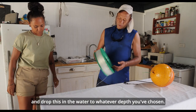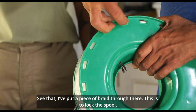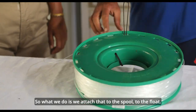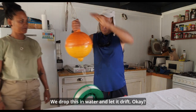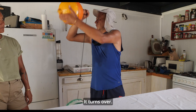Whatever you've chosen, bring the braid from there — this is to lock the spool. We attach that to the spool and the float, drop this in the water, and let it drift. When the fish pulls, it turns over.